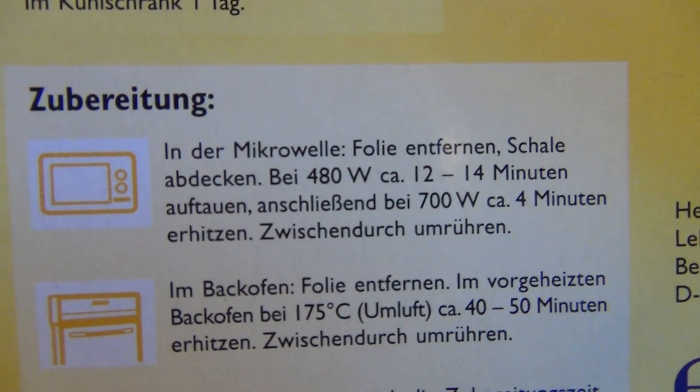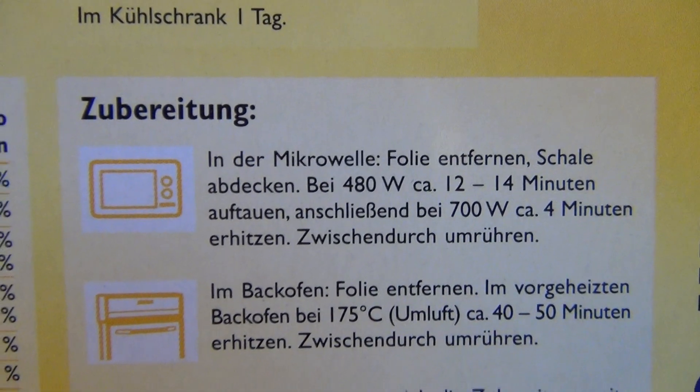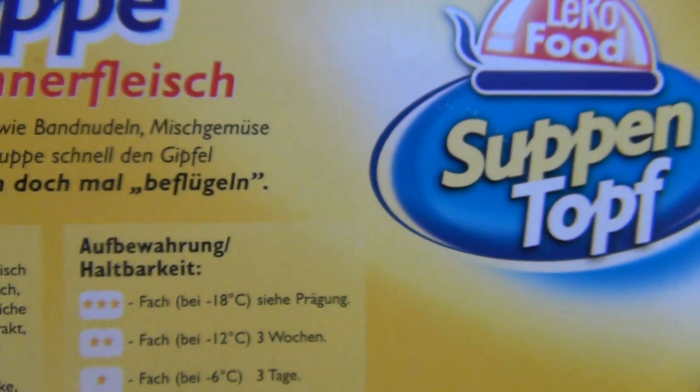Man muss zeigen, dass man 14 Minuten auf reduzierter Wattzahl erst auftaut und dann nochmal warm macht. Ansonsten: Das ist eine gute Suppe.